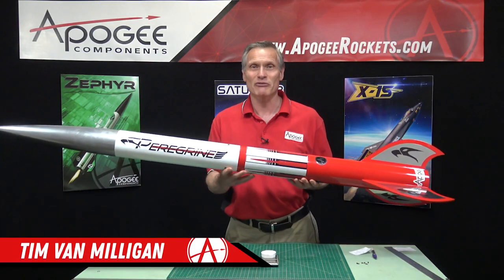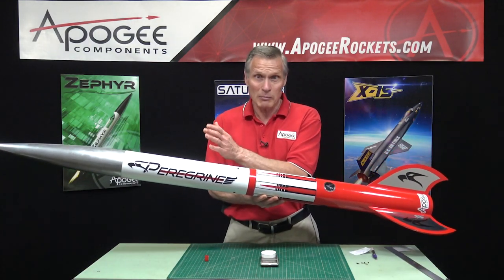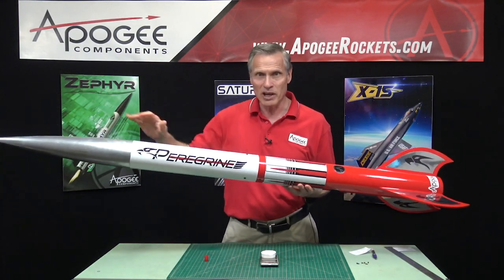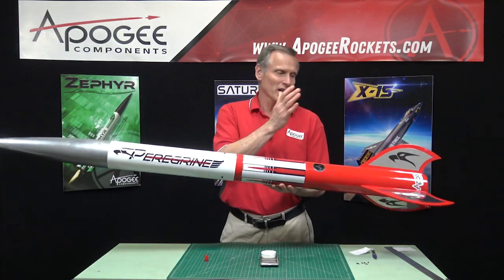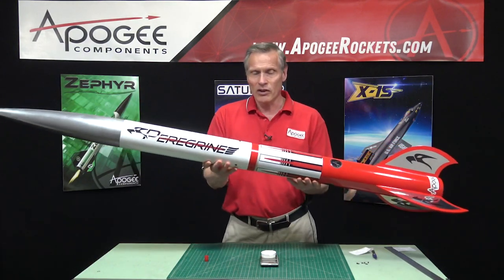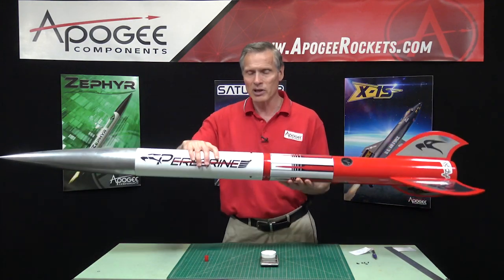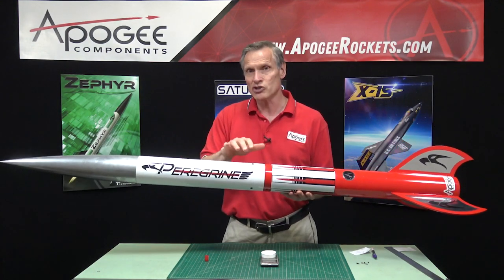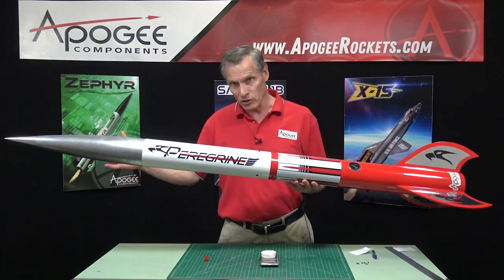Hi, I'm Tim Van Milligan from Apogee Components. Today we're going to talk about figuring out how much ejection charge or black powder you'll need to fire off a dual deployment rocket to push the main parachute out. We'll start with the rocket — the ejection charge separates the bottom part containing the drogue chute, and electronics fire off a charge to push the nose off, which brings the rocket back into deployment.